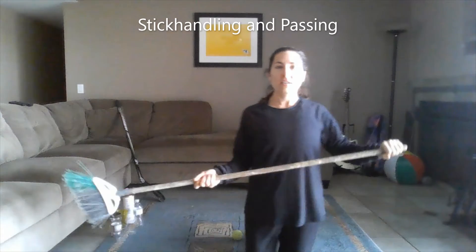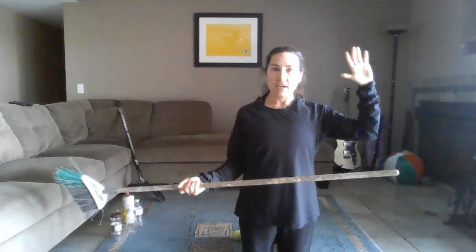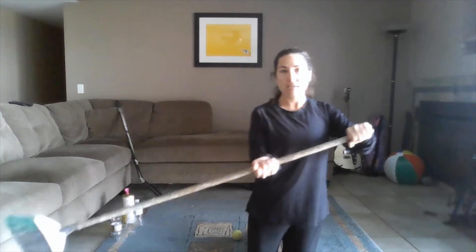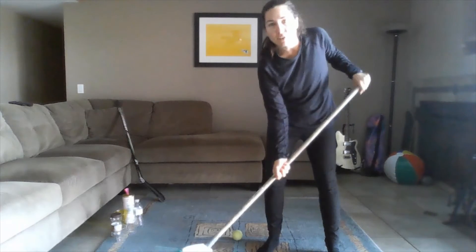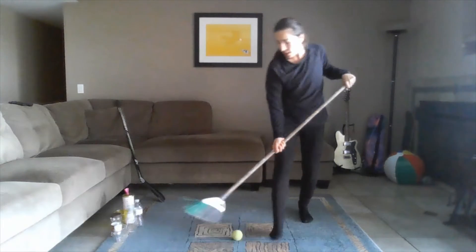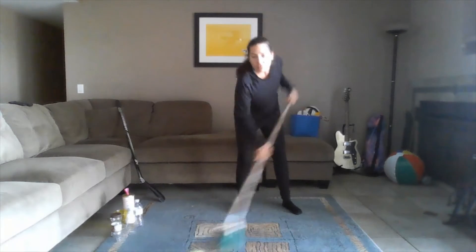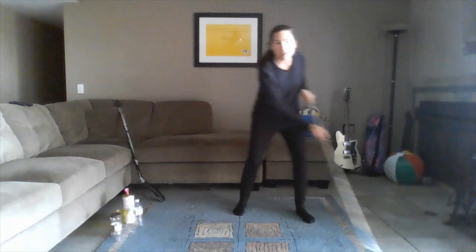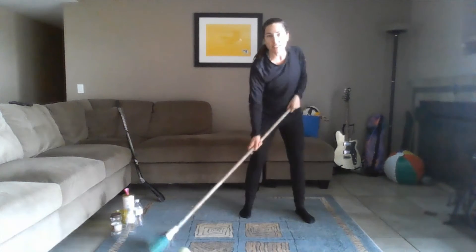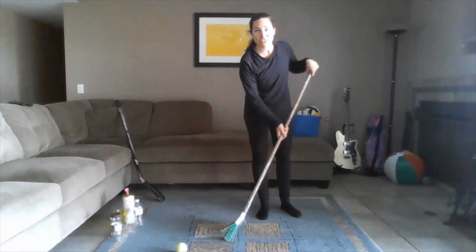First reminder: with your hockey stick or your broomstick or whatever you're using, top hand up here, bottom hand not too far down low, not too far up high, just right in the sweet spot in the middle. Start stick handling back and forward, nice and easy. Get those knees bent, get that head up so you can have nice control. You can see who to pass it to and where the net is when it's time to shoot later on.